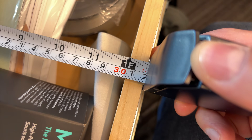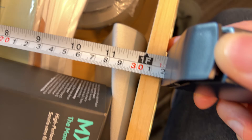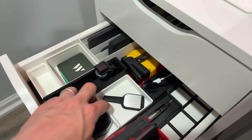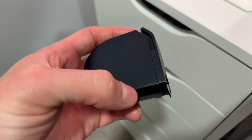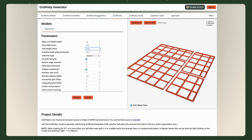To get Gridfinity in your drawers, you first measure your drawers in millimeters. It's best to use a tape measure that has millimeters on it, like this HOTO one, instead of trying to convert from inches. Everything with 3D printing is done in metric measurements. Then you need to use a Gridfinity grid generator to make a grid to fit your space.